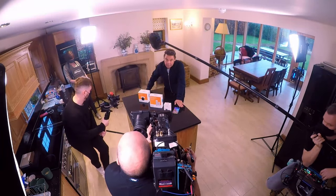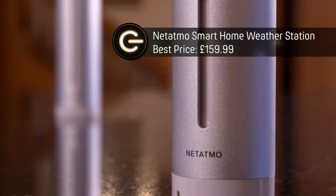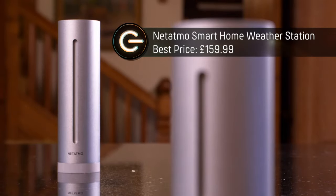There's one thing we Brits are obsessed with, even more so than royal babies or whether the Jaffa is a cake or a biscuit. Biscuit. George, I love you, but you're wrong. It's the weather — and with this little gizmo, the Netatmo smart home weather station, it'll tell you what's happening both inside and outside your home.